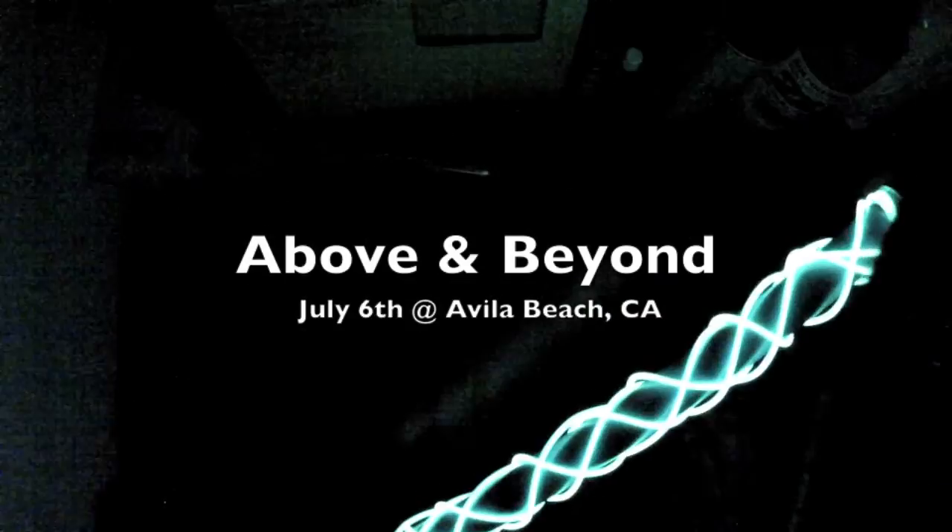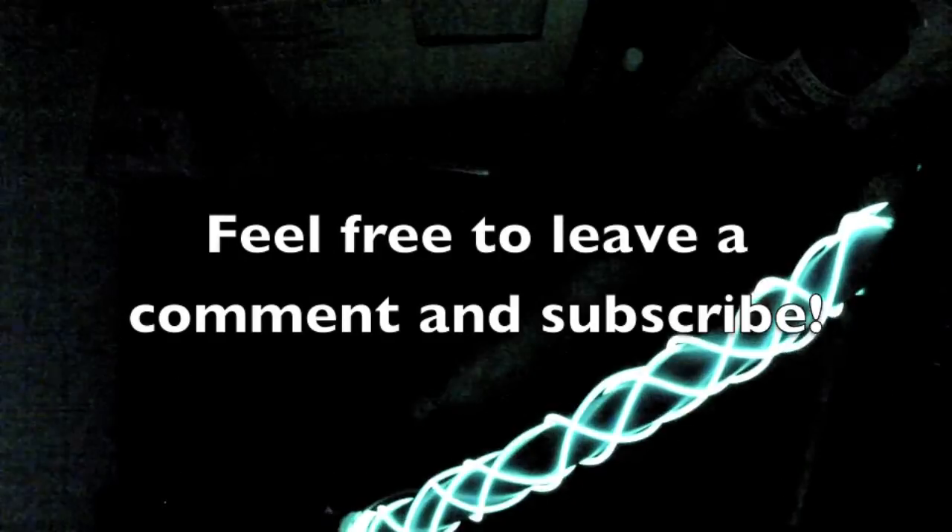Hope you guys enjoyed the video. Hope I wasn't too boring or mumbling too much and was easy to follow. If you guys see me out there in Vegas at EDC or at the Cosmo, just come up to me and say what's up — that'd be cool. Or if I miss you at EDC and you happen to be going to a Villa Beach Club to see Above & Beyond in a couple weeks, just say what's up. Alright guys, you guys have fun, be safe, and party on.